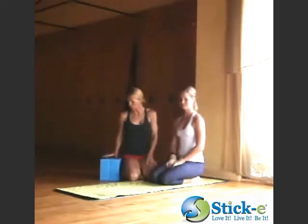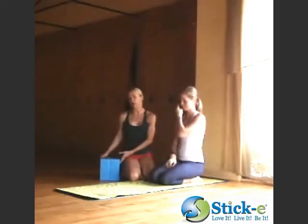Hi, I'm here with Sticky Products. Hi, I'm Brianna, also with Sticky Products. We're here today to show you back bending using the Sticky Block. So I'm going to let Brianna just tell you a little bit about the product.